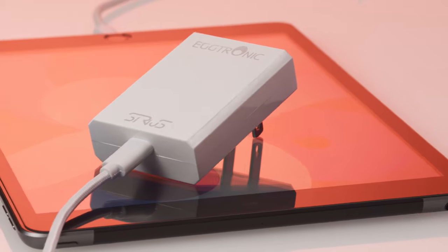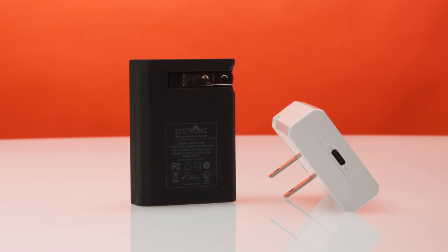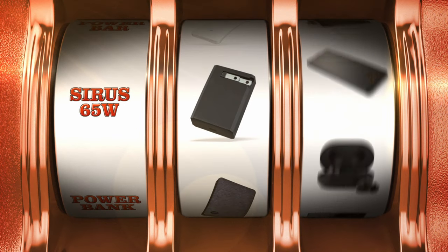Sirius is a universal USB-C charger, perfect for recharging smartphones, laptops, or any other kind of USB-C device.